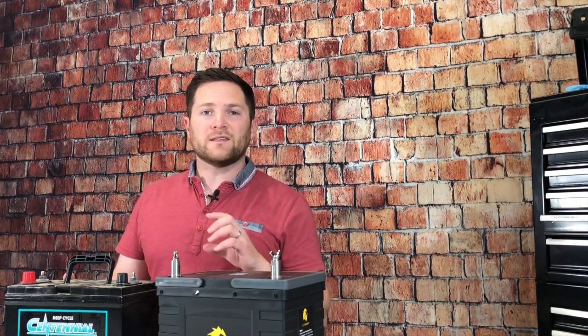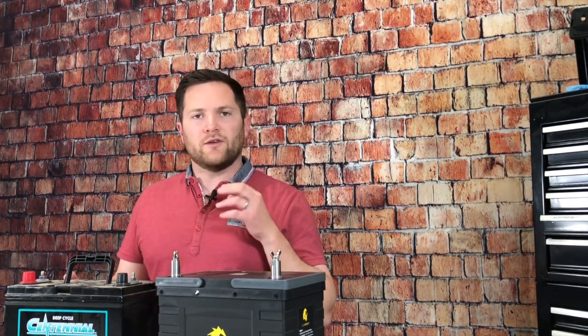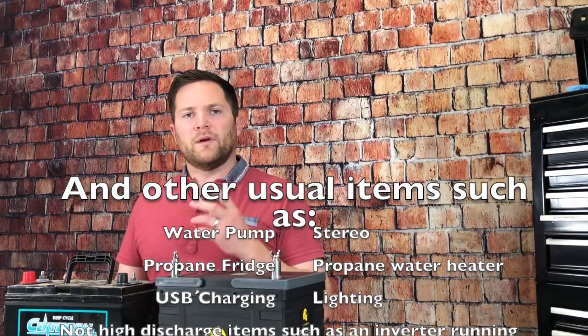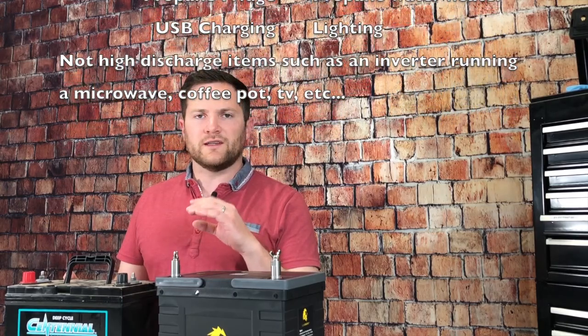Lead acid batteries are best when you have a low, constant discharge rate. So if you've got your travel trailer plugged in and you're just running the fan, your exhaust fan, the heater a little at night, or low-draw devices like your propane detector, smoke detector, and radio — that's what lead acid is good for.